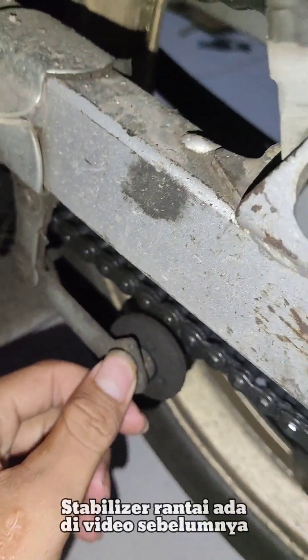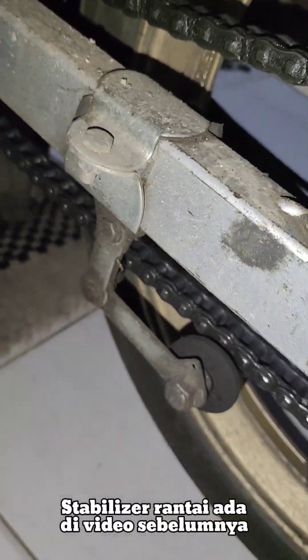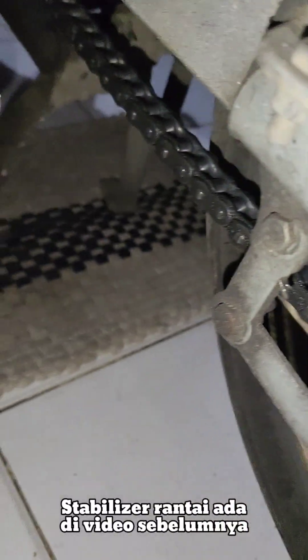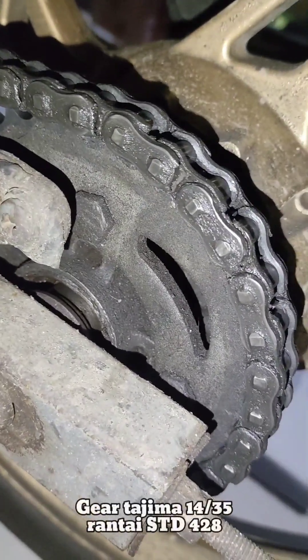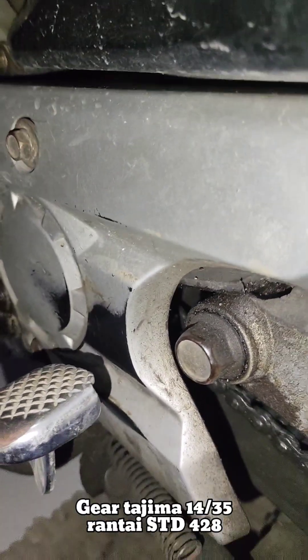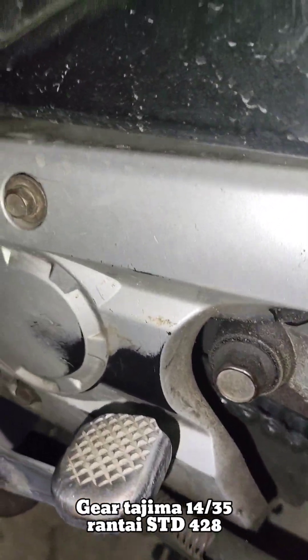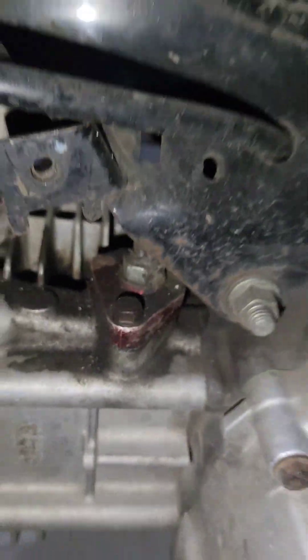Ini nyetelan rantainya sekarang udah gue permanenin, biar nggak keluar jalur. Pernyanya udah putus tapi bisa dipermanenin, dikencengin aja di sininya. Gear pakai Tajima ukuran 35. Rantainya standar dipotong 2 biji. Gear depan 14, merek Tajima juga. Ini setelan rantai gue nggak tau merek apaan, yang pasti aftermarket.